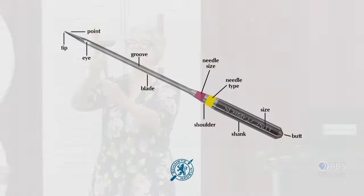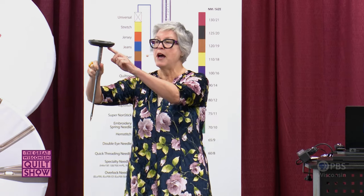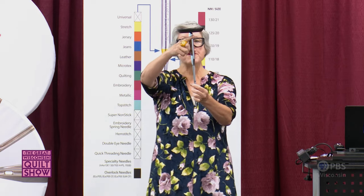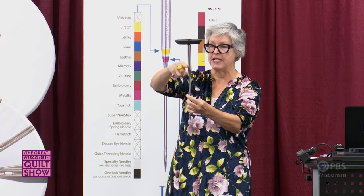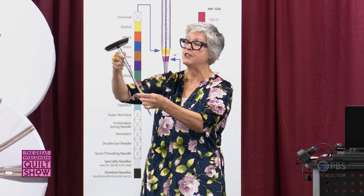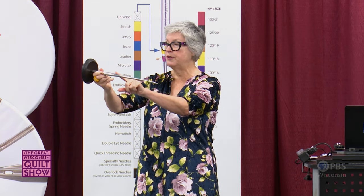At the very top of your needle you have a beveled edge, referred to as the butt of the needle. When you go to insert a new needle in your machine, you don't have a lot of wiggle room. So the top of the needle is beveled for easier insertion. Our home sewing machines require a flat shank needle for perfect positioning into your needle holder. We have a little transitional area referred to as the shoulder of the needle.